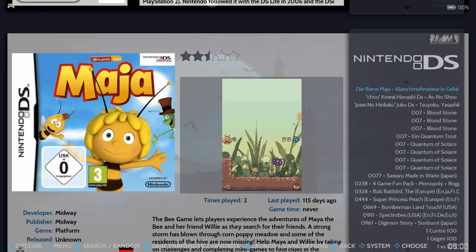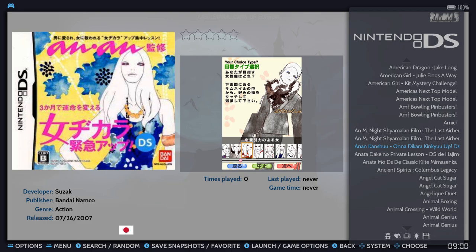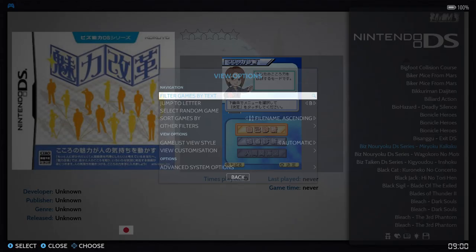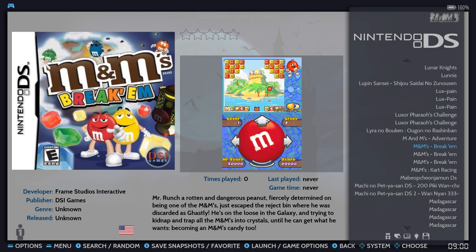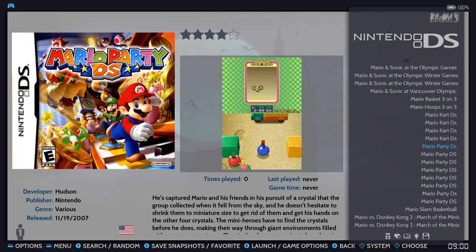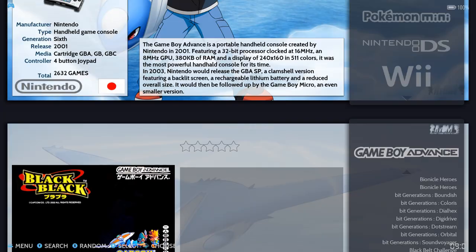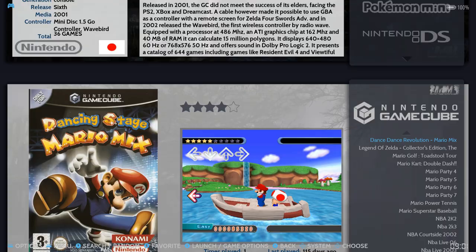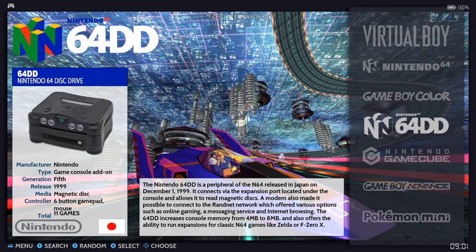Nintendo DS is a bit of a racket — there are numbers in front of the games, and once you get past the numbers you get into duplicates. You can hit select on your controller to jump to a letter, so if you want Mario you navigate through M-A-R and finally get there. Mario Kart DS, Mario Party — not great. Game Boy Advance has 2,600 but there are only about a thousand unique games, so you've got 2,000 duplicates. Nintendo GameCube is fine. Nintendo 64 DD is a cool inclusion.